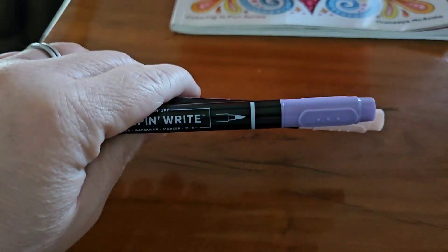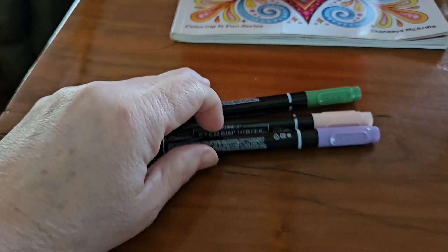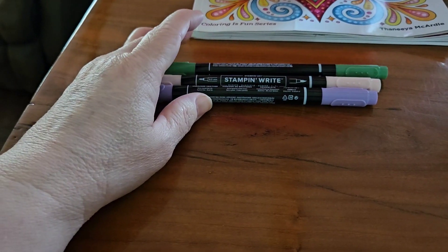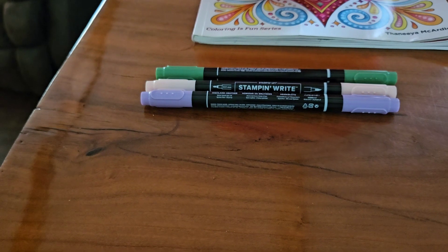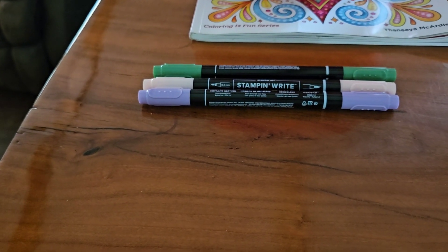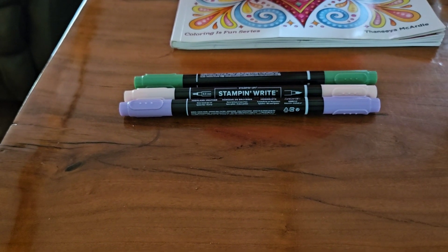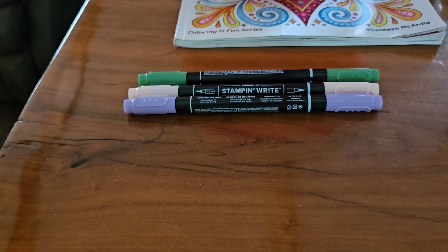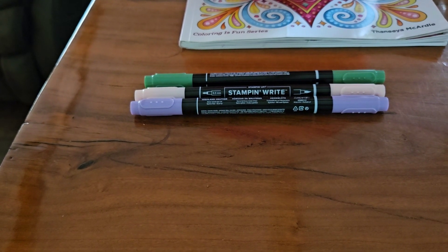I don't color my page on camera because I do babysit my grandson and sometimes my granddaughter, and I'm always getting interrupted. So I color off camera and then come back on and reveal my page. Y'all stay tuned, I'll be back soon. Bye.